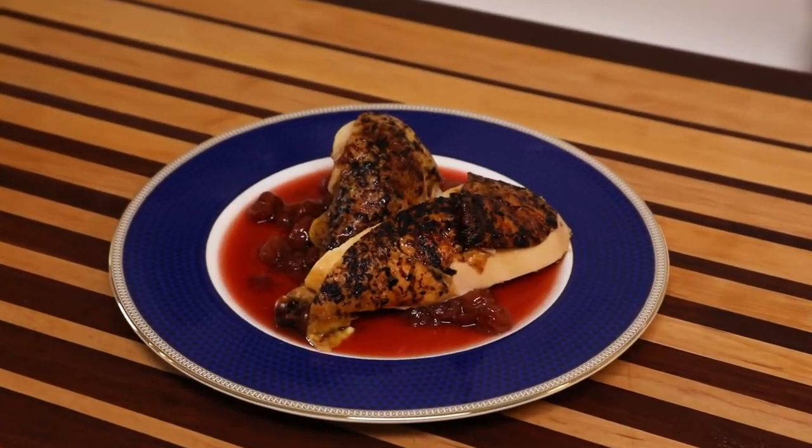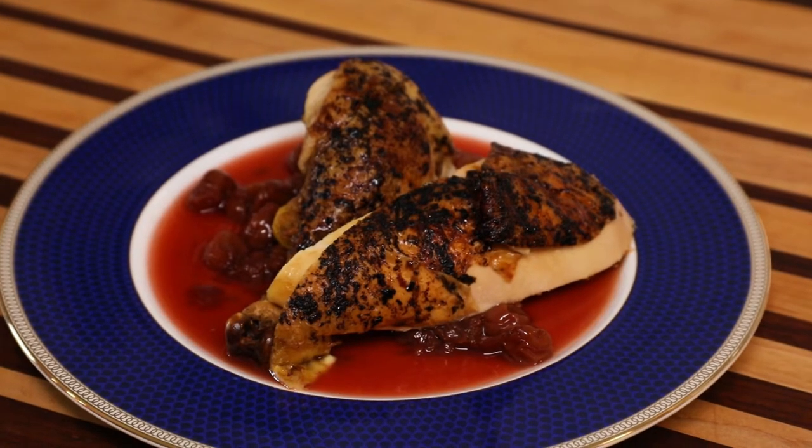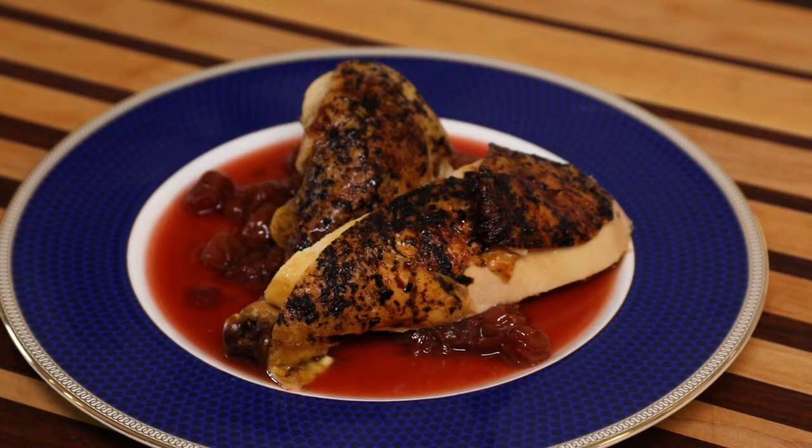This is what you've been wanting right here. Beautiful. It's all roasted up with that gorgeous tart cherry compote underneath. This is worth your time.